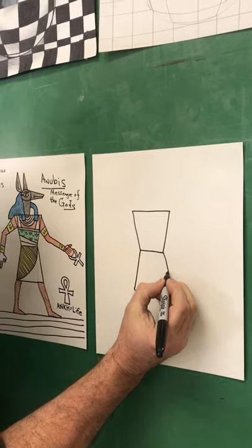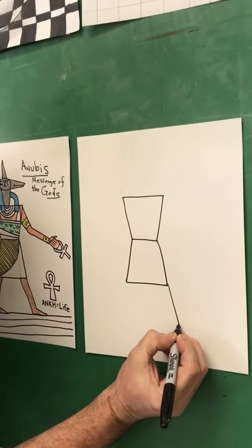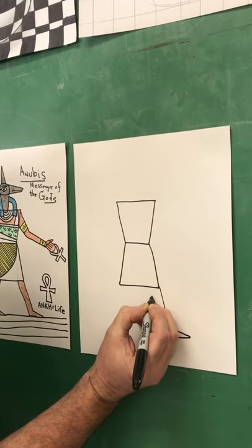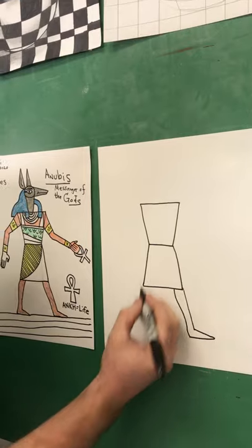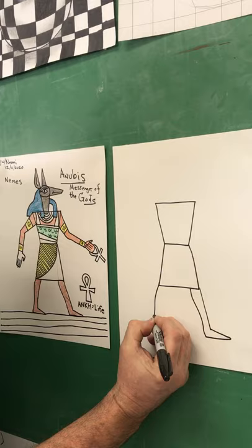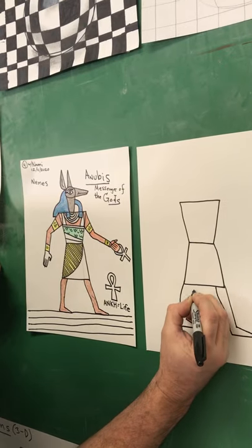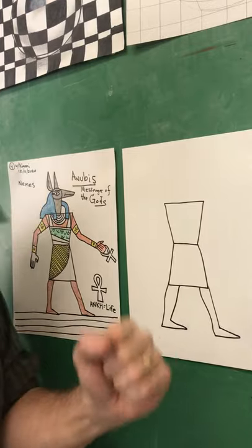Now watch this — you follow this down from the kilt, follow that line, and you make a foot. In ancient Egyptian art, the feet are always drawn sideways, and they also make the feet very long. Second foot — you follow this angle, make the foot a little extra long, and then come up. It means he's walking that way; they're trying to show motion.